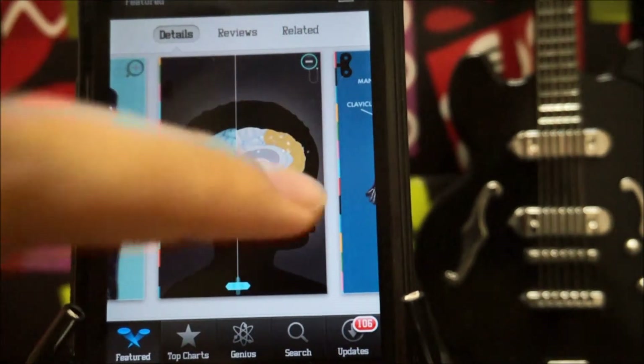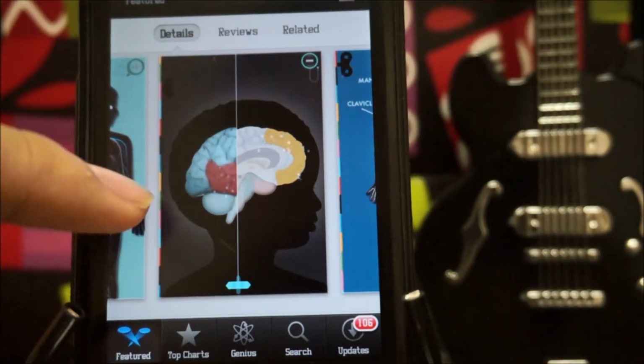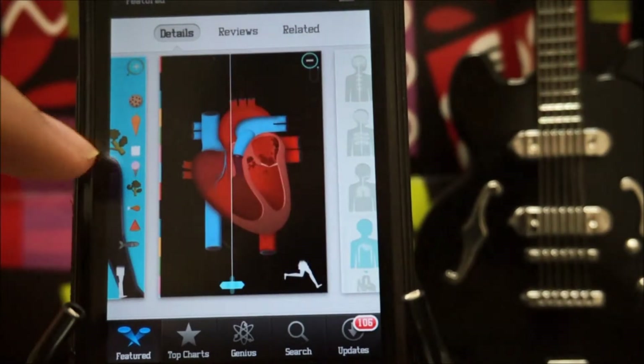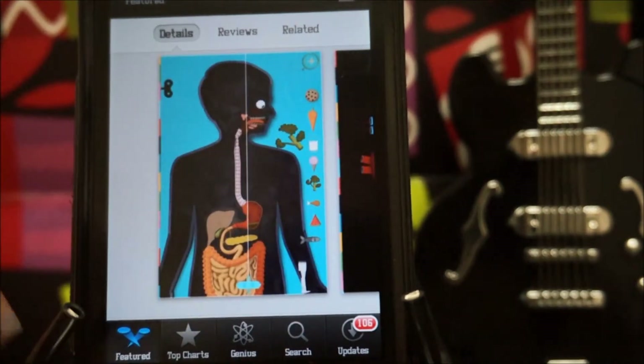I don't think I'll be doing a full app review on this one as it seems pretty simple. By the way, this is also an educational game. I don't know whether this is your thing, but maybe if you have kids you can also teach them some educational stuff too.